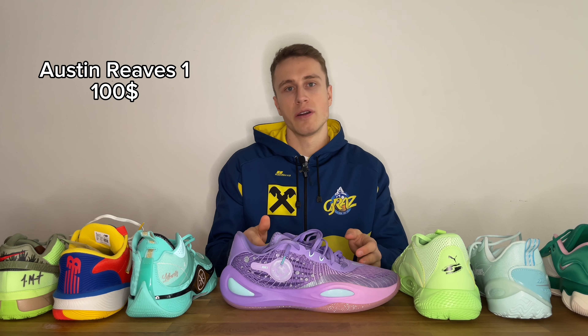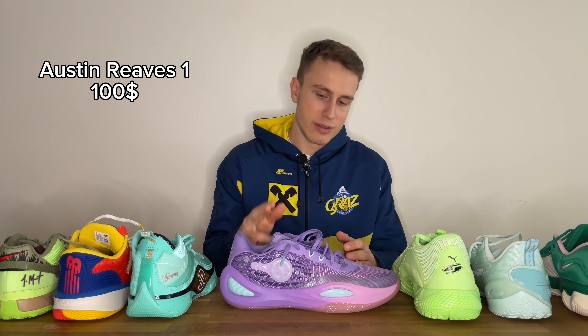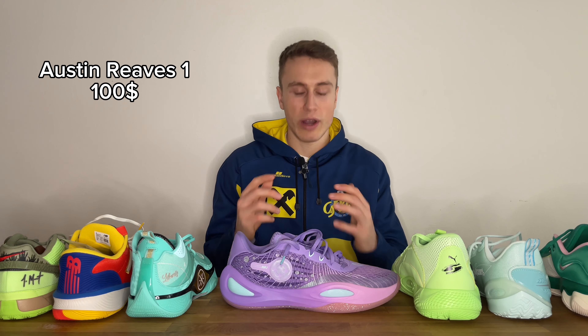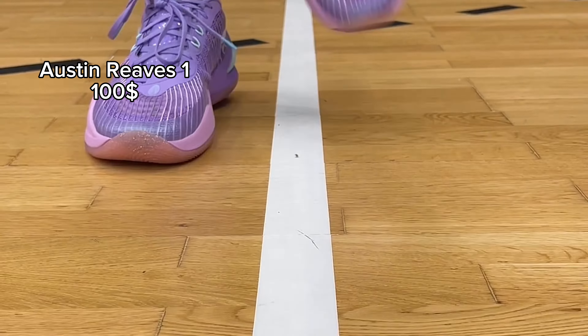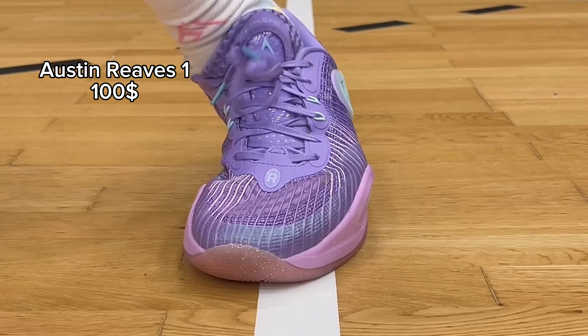Next up we have a pair that was also on my top 10 best basketball shoes of 2023 list — the Rigorer AR1, Austin Reeves' first signature shoe. In my opinion this is almost the best pair on this list: they are a hundred dollars and you get top tier performance. The other shoes coming up also have really nice performance, but these are the cheapest, so that's probably my personal favorite out of the budget shoes I've tried. Traction performance is really good.